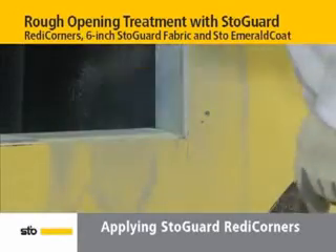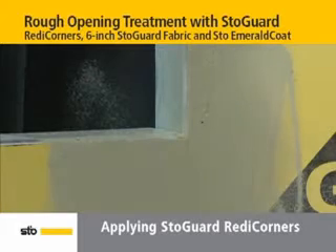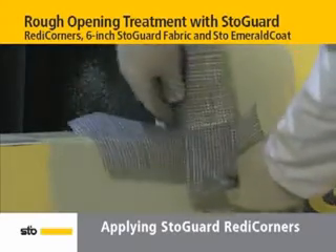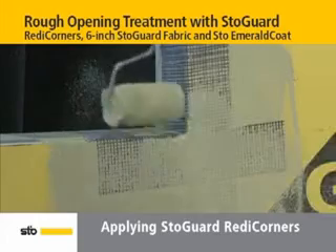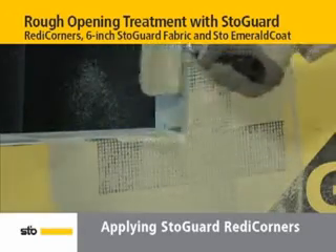For corner preparation, liberally spray or roller apply StoEmerald Coat in the corners of the rough opening. Then place the StoGuard Ready Corner, with tabs facing out, onto the rough opening. Next, thoroughly embed the Ready Corner in wet StoEmerald Coat with a saturated roller. Repeat this process for the remaining three corners.